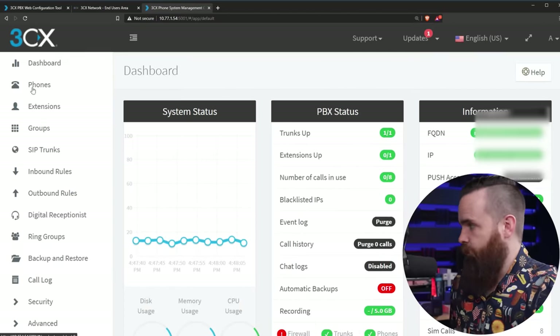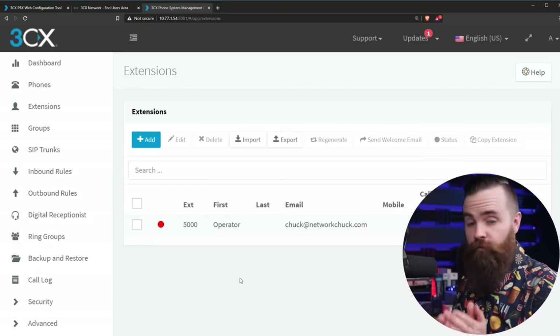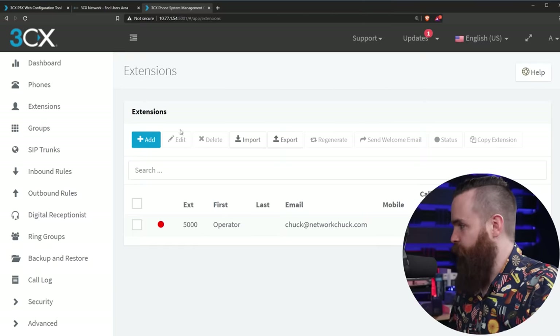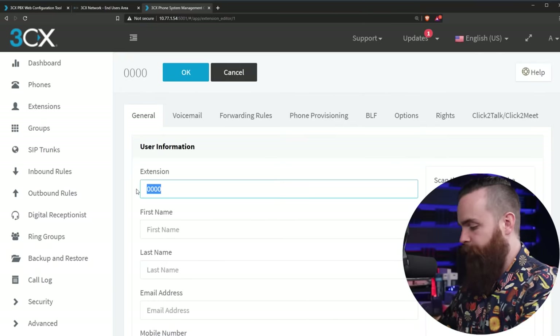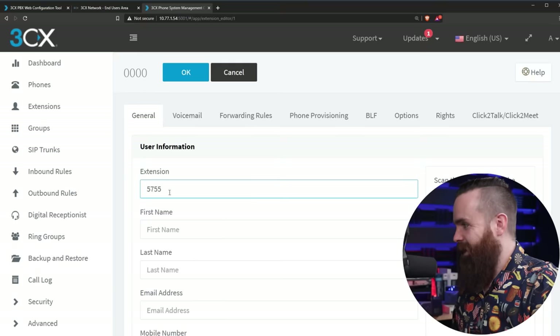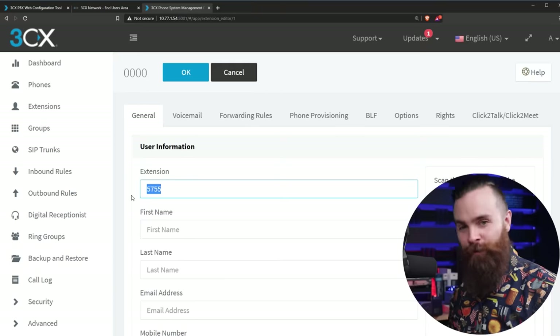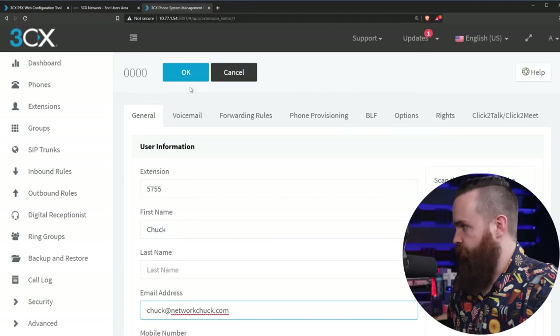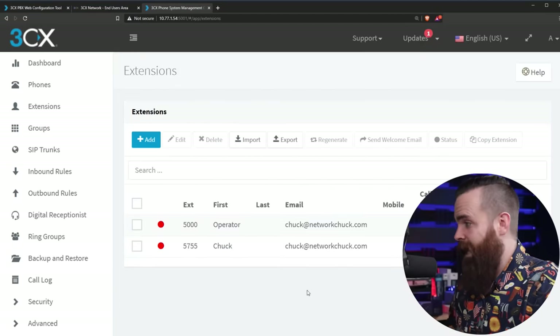First thing to do is click on Extensions on the left. Right now we should only have one — the operator we just set up. I want to add my own, so I'll click Add. My extension will be 5755 — that was actually my extension when I worked in a corporate environment, brings back memories. Put in my name and whatever other info you want to add, then click OK. And your extension is added.